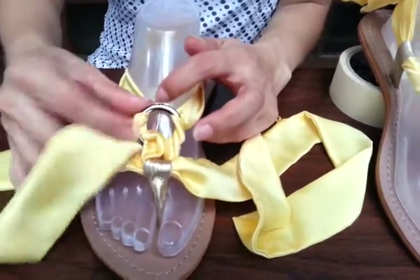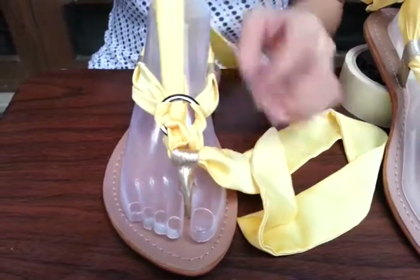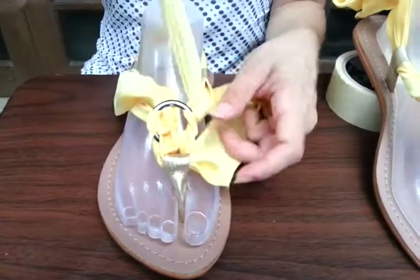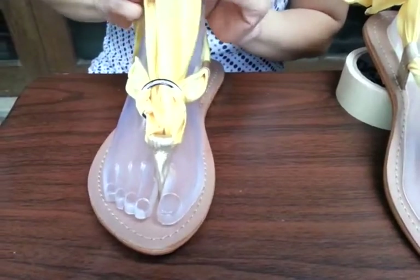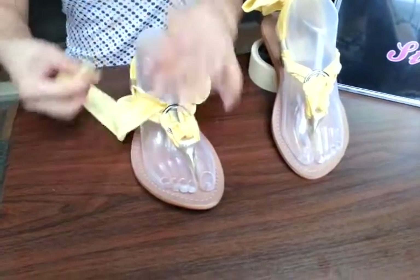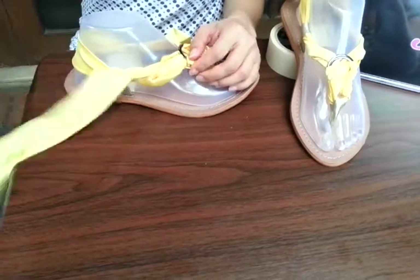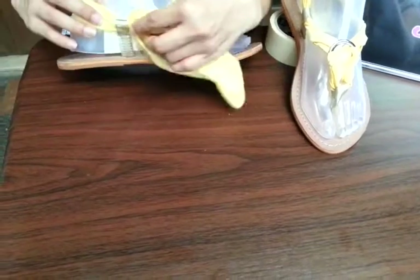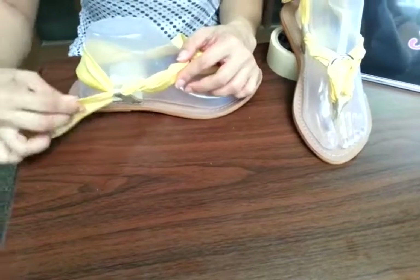After inserting it towards the front loop, you pull each end back and place it under your ring, then pull it. Then what do you do with this side? You just twist it around the first end of straps that you pulled together at the front.